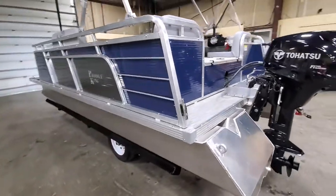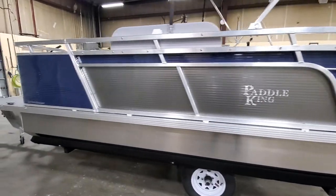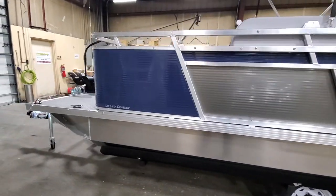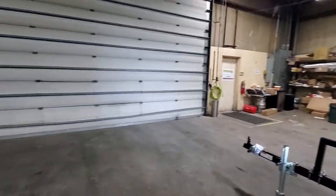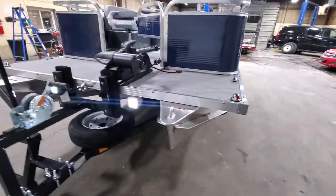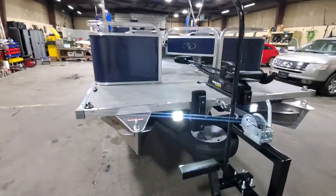We added interior lighting and cleats all the way around, a fire extinguisher, horn button and horn, and also a Minn Kota Power Drive bow mount. I'll show you the headlights here — we call these docking lights. You can use them for jugging or just navigation in general at night, and they're extremely helpful.